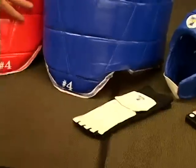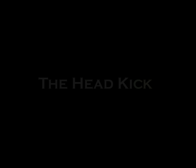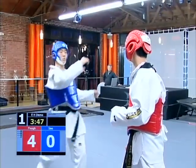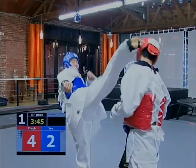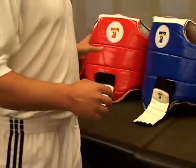So when the blue player kicks the red player, a point comes up for the blue player. We also have a special sensor in the foot gear, so we can differentiate between incidental contact and real contact. For example, if the blue player hits the red player and the red player blocks, even though there's a loud sound, there'll be no points scored whatsoever. The foot gear from the blue player has to make contact with the other player.